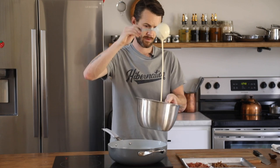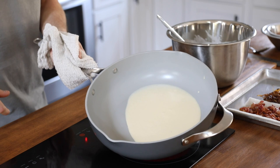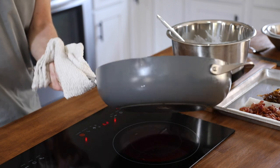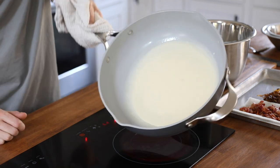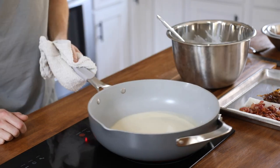Now it is crepe making time. Get a large nonstick pan on high heat. Lightly butter the bottom of the pan initially and add in just enough batter to thoroughly coat the bottom of it and no more. Give the pan a little spin around to get an even layered crepe and cook on both sides for about two minutes or until it's a light golden brown but still tender in the middle.